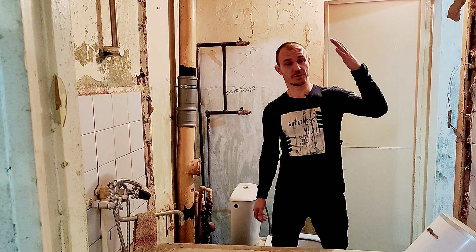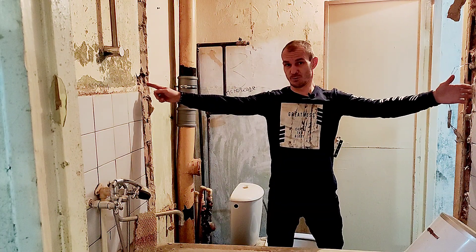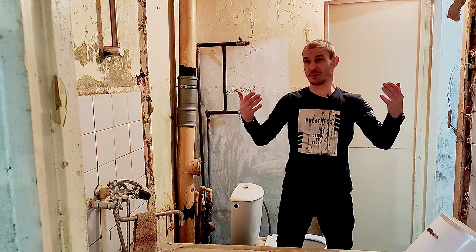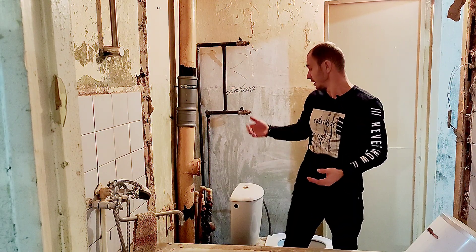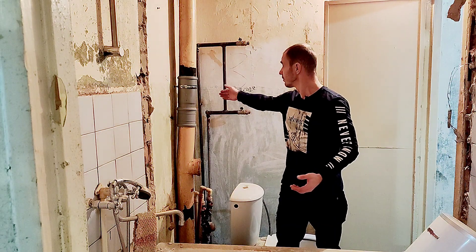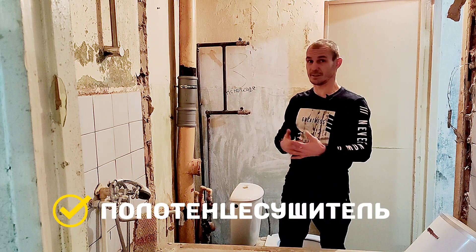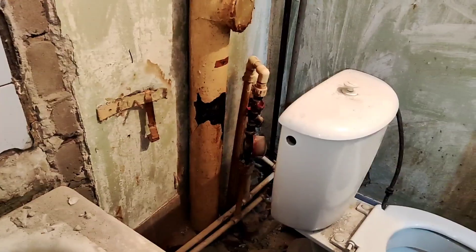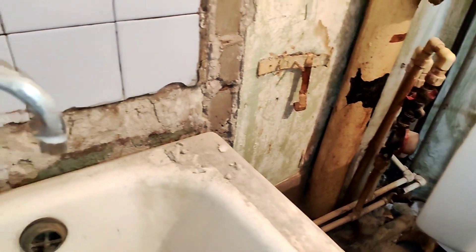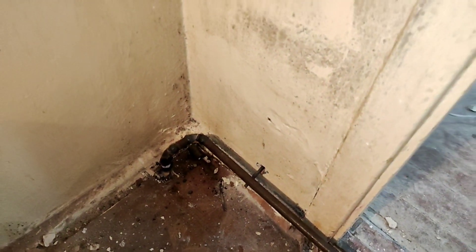В санузле ситуация была следующая: полотенцесушитель был расположен на этой стене, труба, которая идет на кухню, шла через всю ванную и мешала бы нам в любом случае, так как мы ванную с туалетом объединили. Сейчас труба, которая идет от того радиатора, вышла в углу здесь в санузле. Вывели трубы на радиатор, все подготовили — сам радиатор заберем со старой квартиры, он у нас прекрасный, нам он нравится, мы его сюда просто установим. Трубу, которая отвечает за подачу горячей воды, провели по этой стене в самом низу, ближе к полу, и приварили — в этом месте у нас потом будет стоять ванна, и нам эта труба не помешает.